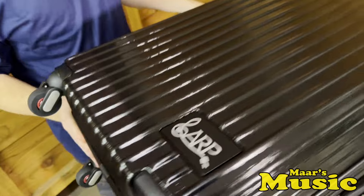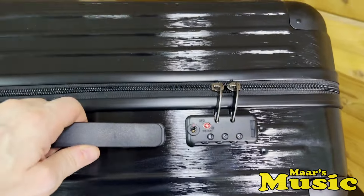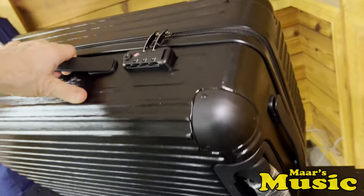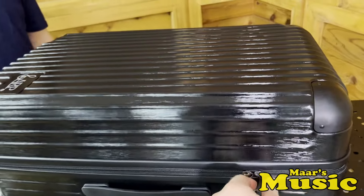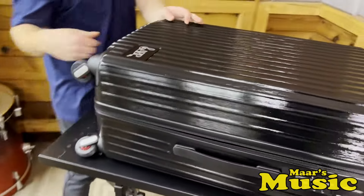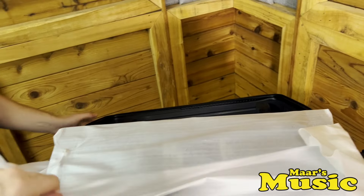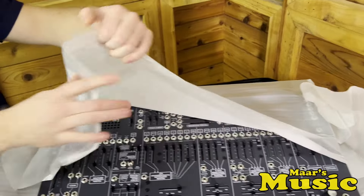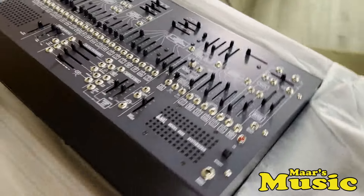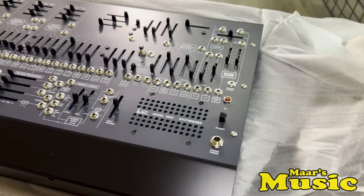That is absolutely a really nice bag. That is gorgeous. That is a very nice case. You've even got the little handle. Zipper time. If you'll do the honors on the other side, please. Open it up. Yeah, this really is a one-of-a-kind presentation. Just absolutely beautiful. We're going to get this standing up and get a closer look at this bad boy.